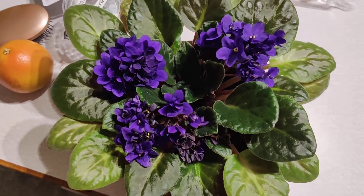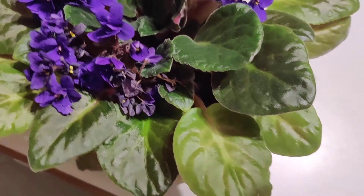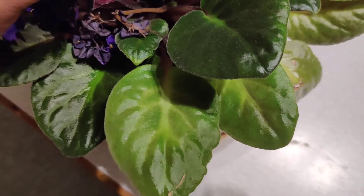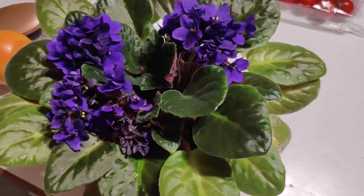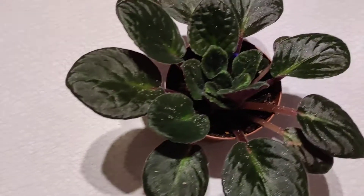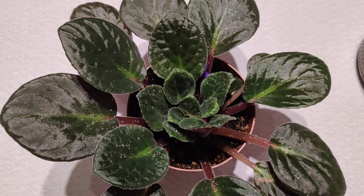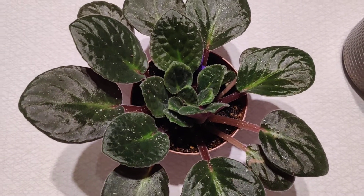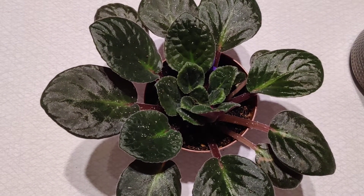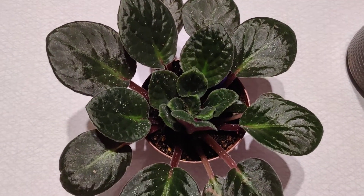The other one was sitting next to this one on my window but that one, at least from what I could see, is definitely not infected yet. That was it - I just wanted to show you guys how an infestation looks with aphids on your African violet. Thank you for watching.